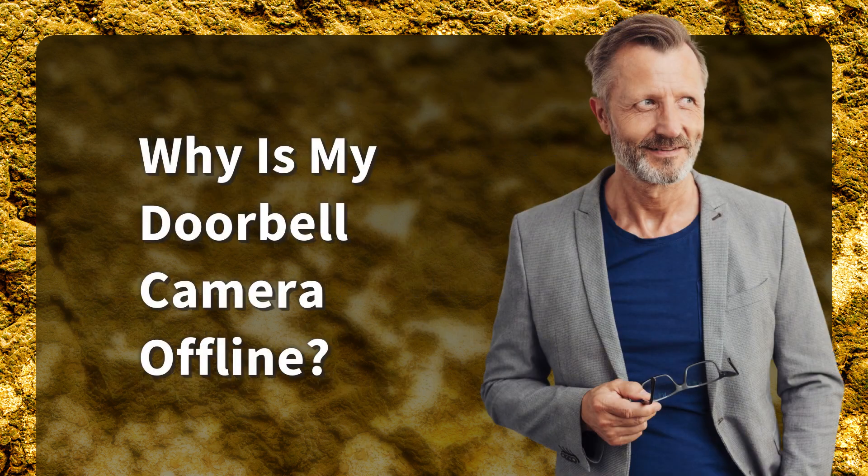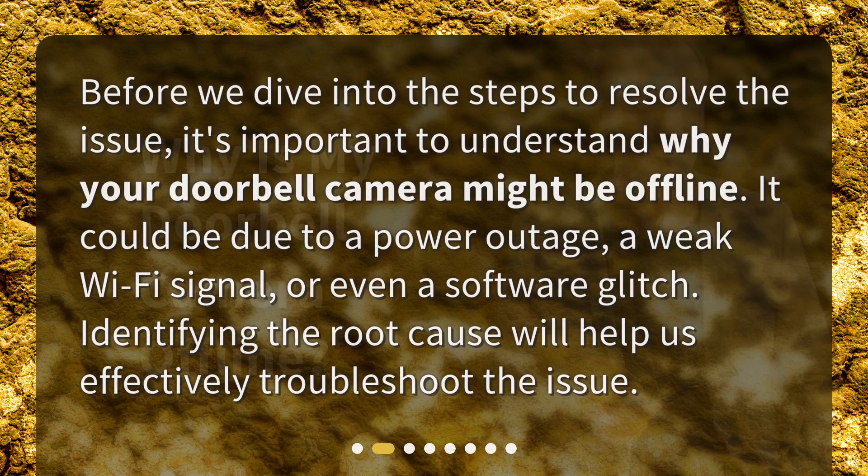Why is my doorbell camera offline? Before we dive into the steps to resolve the issue, it's important to understand why your doorbell camera might be offline. It could be due to a power outage, a weak Wi-Fi signal, or even a software glitch. Identifying the root cause will help us effectively troubleshoot the issue.